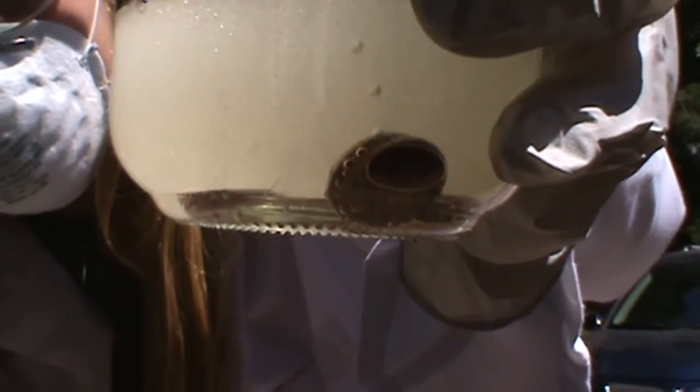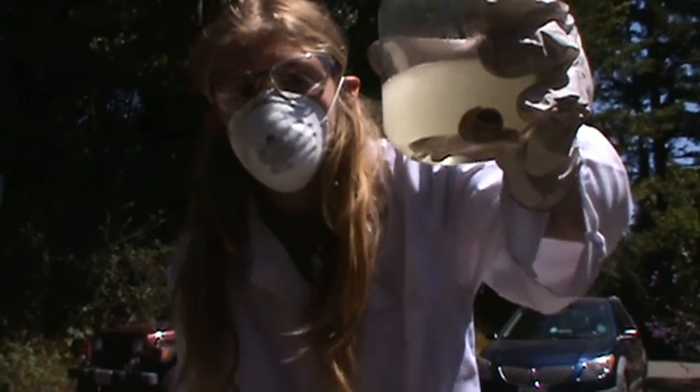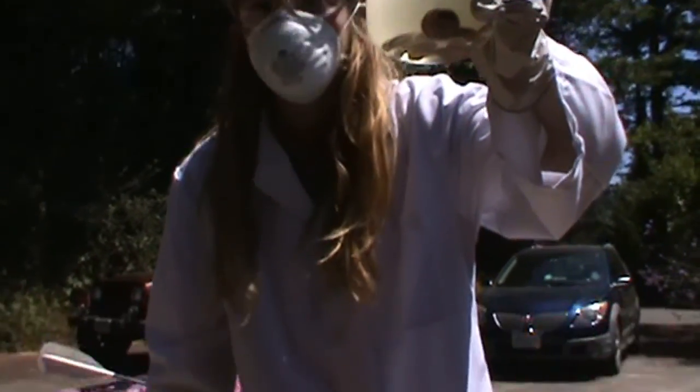You can see how the pennies fizz as the zinc is being dissolved. And now, if you wait a couple hours, this would be a good time for a time skip to a couple hours later.